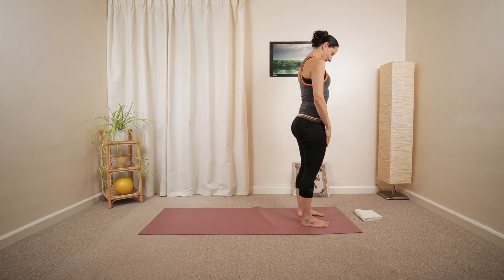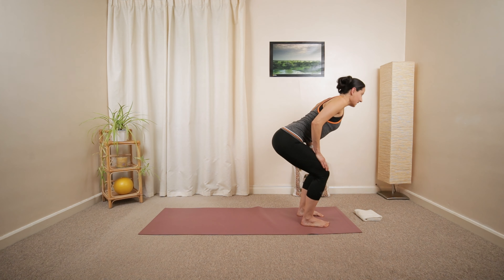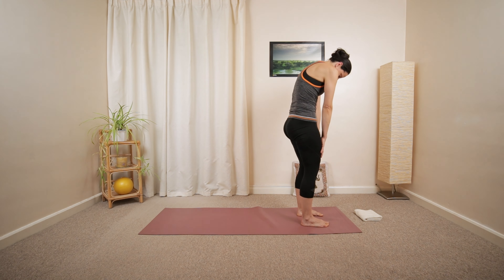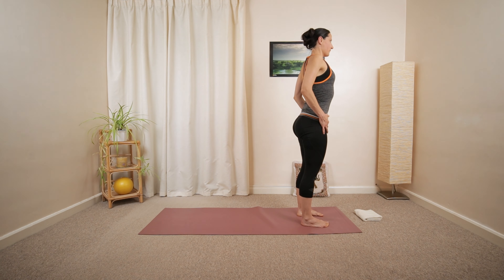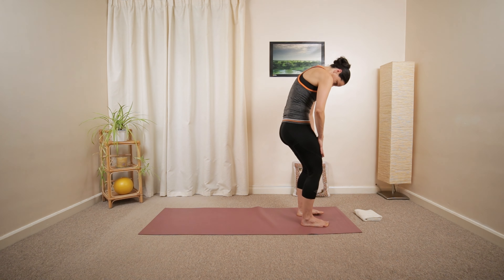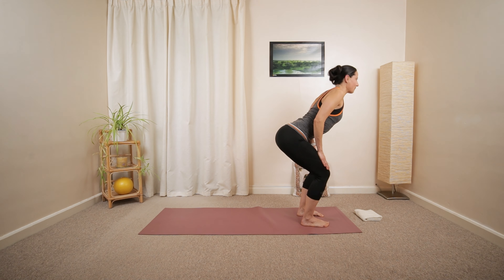Make sure it's not causing any discomfort or pain, so you just move within a comfortable range, maybe gradually increasing it. Starting with the chin, shoulders, upper and mid-back.